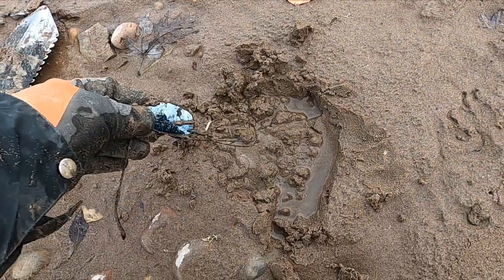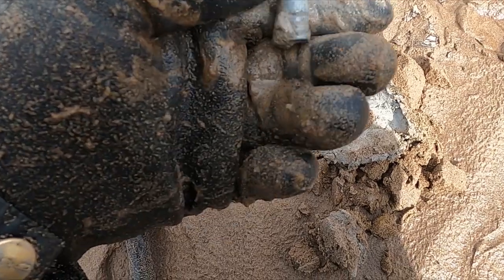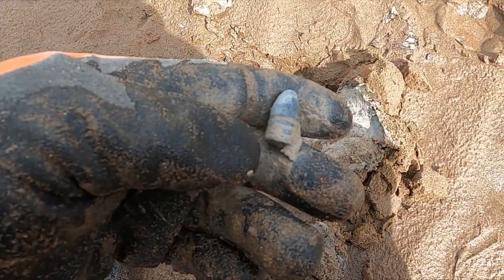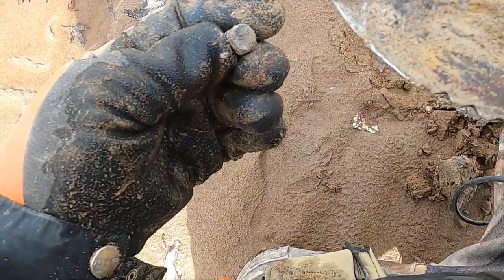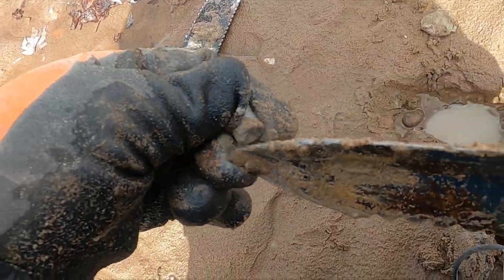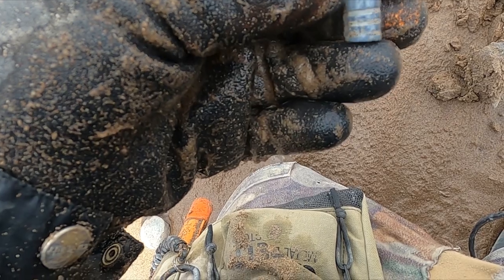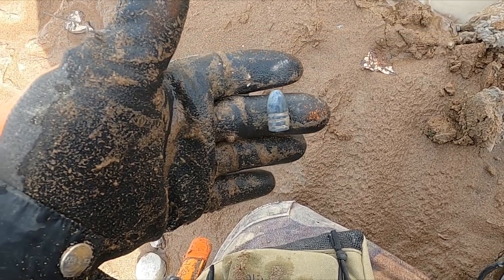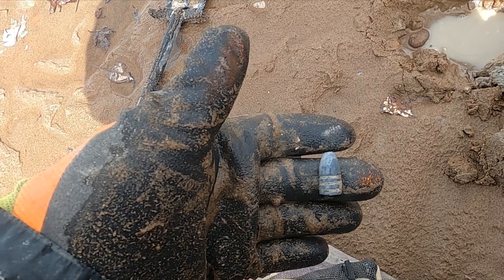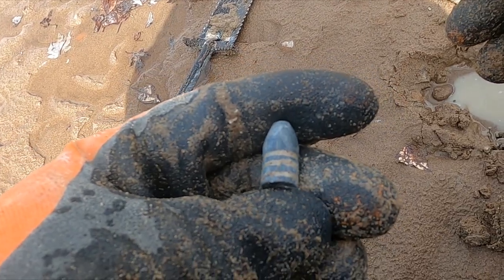Looks like I got some sunglasses. Look at that — I think I found another one of those possible Civil War-style bullets. Let's see if this is just like the other one. Yeah, I think so. The Montana Civil War — you know what, last video everybody said they thought it was a Civil War-era bullet. That's two now. I meant to say Civil War-era bullet.